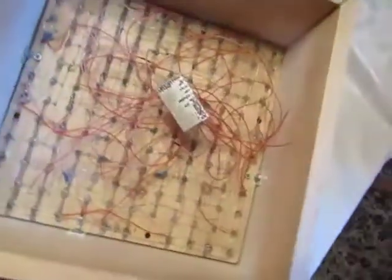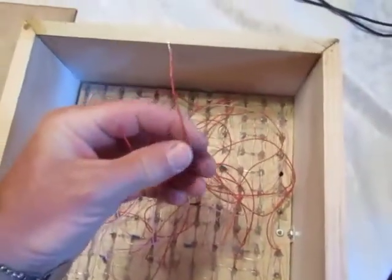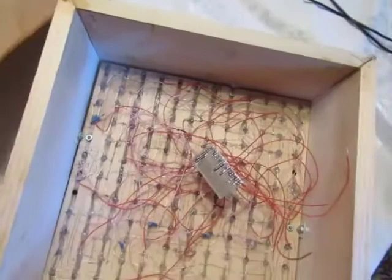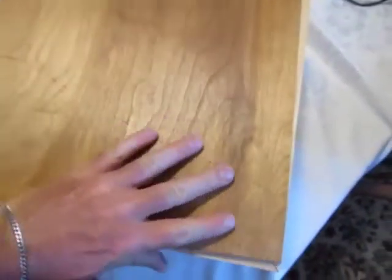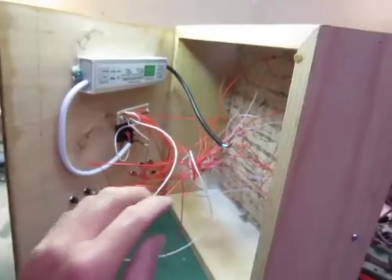The next part is to take each one of these wires and connect it to a button, which will be at the top here. So I can just kind of play it like a little piano and the lights will shine down into the well.